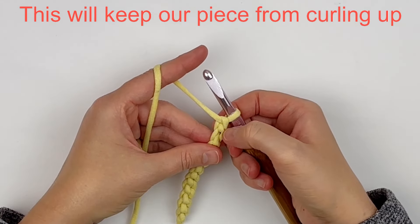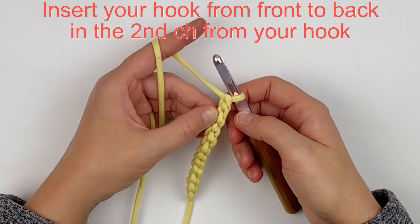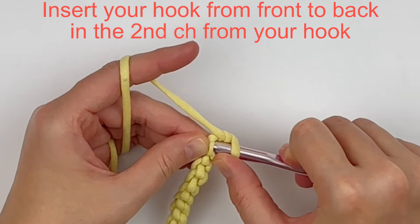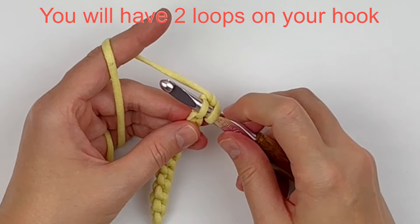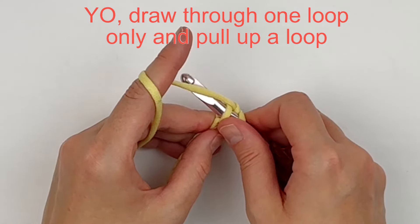We will need to skip that first chain stitch that we just made so that our piece doesn't curl up upon itself. To make a single crochet, you will insert your hook from front to back into the second chain from your hook. You will have two loops on your hook — yarn over and draw through one loop only.